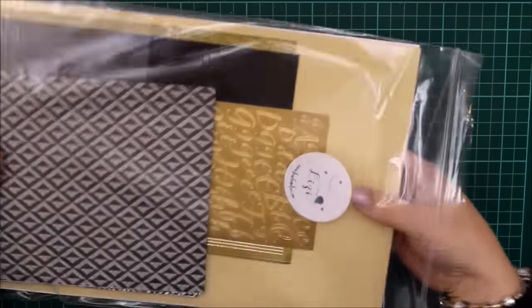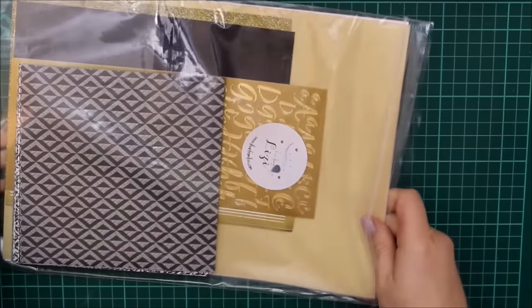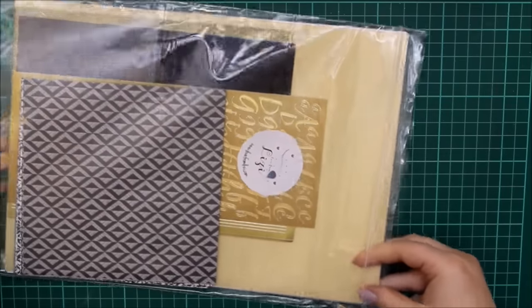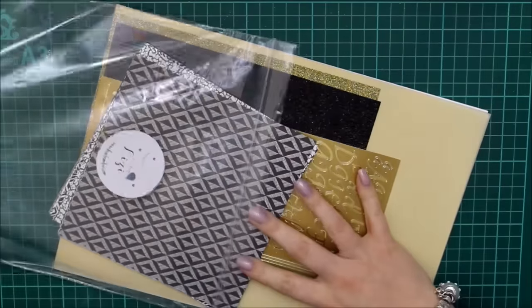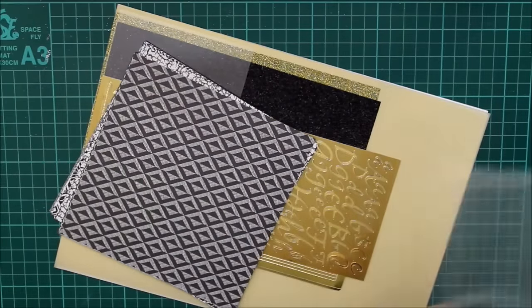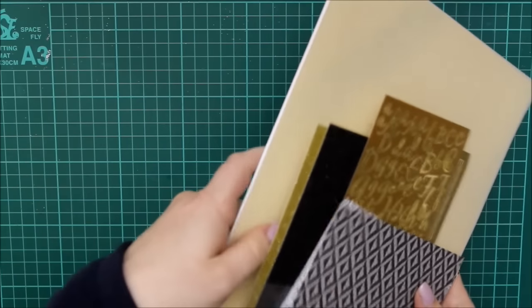The large Ziploc bag — I like everything in a Ziploc so that if the box gets wet in transport, they won't damage the integrity of the papers. It also makes it nice and easy to store after you've taken it out of the box.